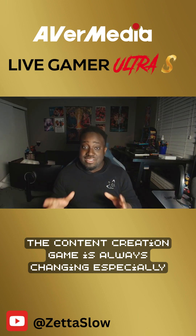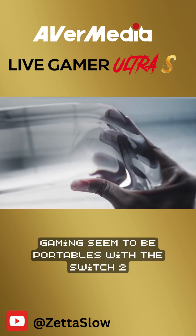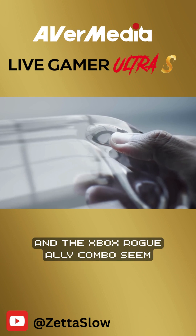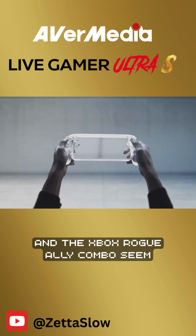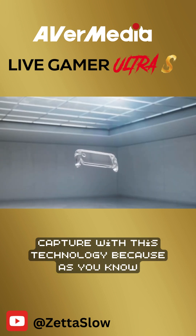The content creation game is always changing, especially in the gaming space. And with the latest frontier of gaming seeming to be portables — with the Switch 2 and the Xbox ROG Ally combo — it seems like we have a need for new capture cards to capture with this technology.